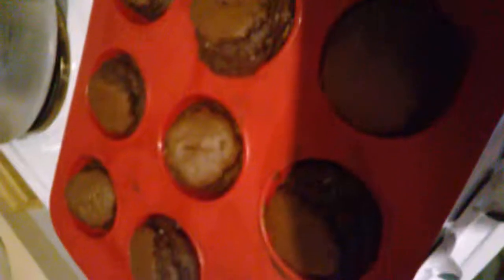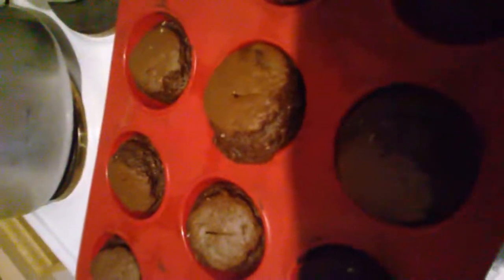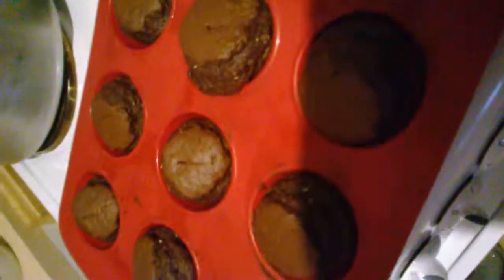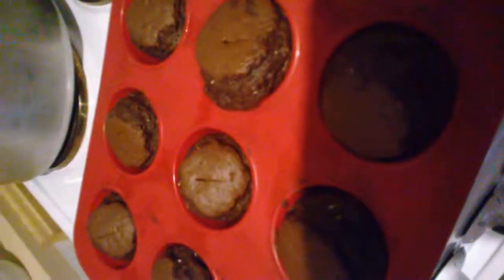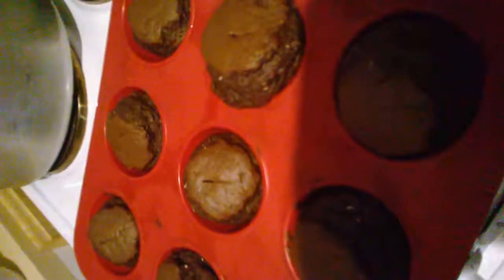I have to leave them to rest for 15-20 minutes to cool down. It's just a frugal way of getting muffins — usually I pay for Tesco's muffins and you get four for a pound, and now I've made 12 for hardly any money whatsoever.